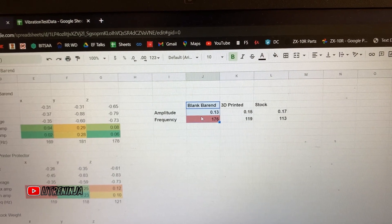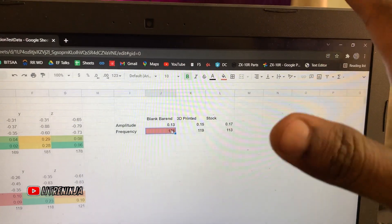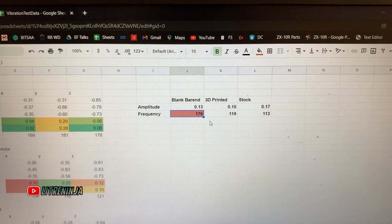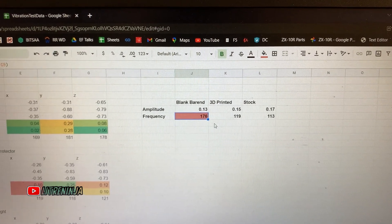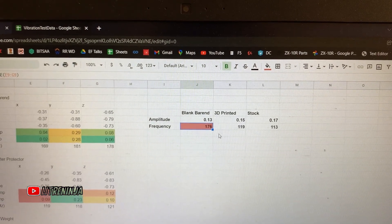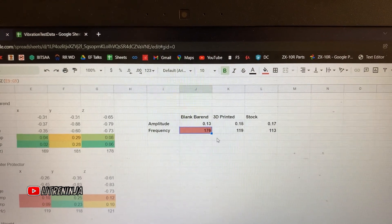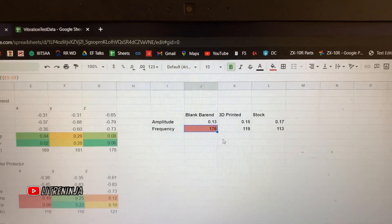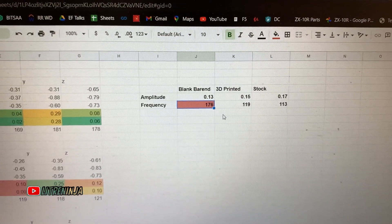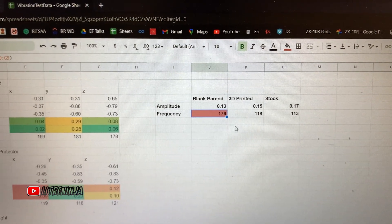The blank bar end has the highest frequency. When something vibrates at a very high frequency, you'll obviously feel that vibration in your hands. I apologize to my Telugu language viewers — I'm doing this in English to reach a wider audience, but I'll also give a summary in Telugu.